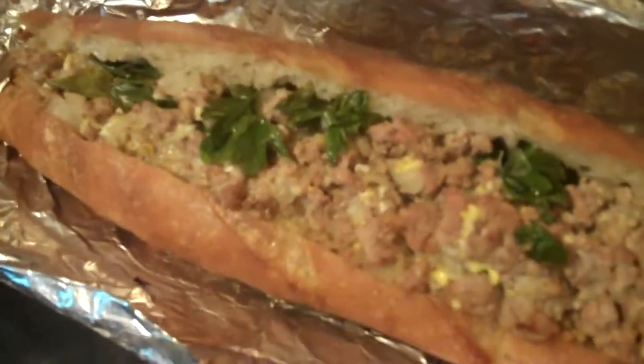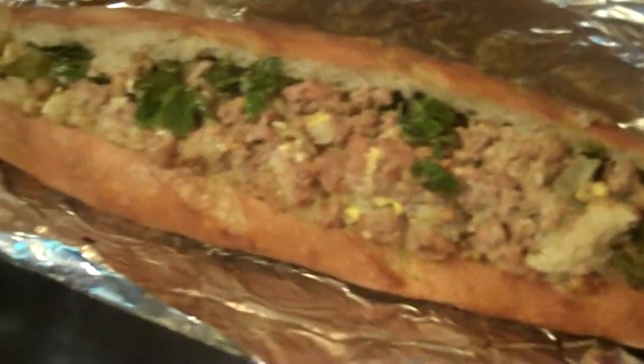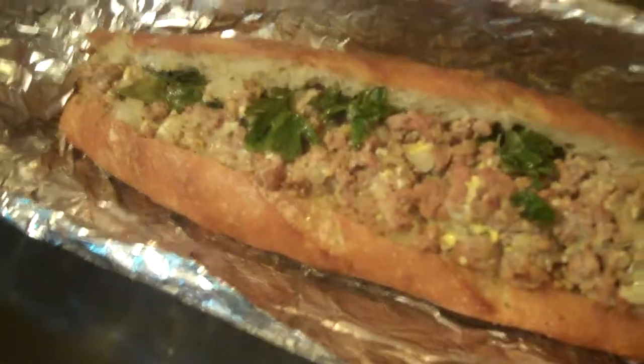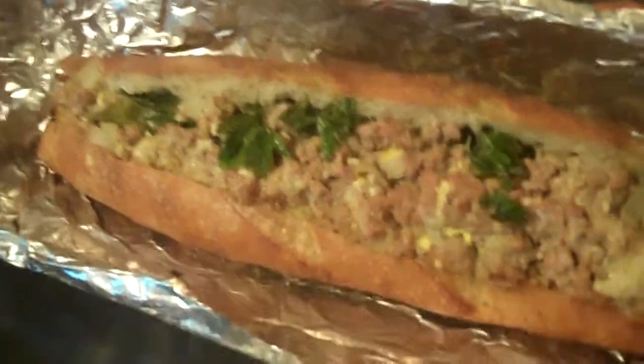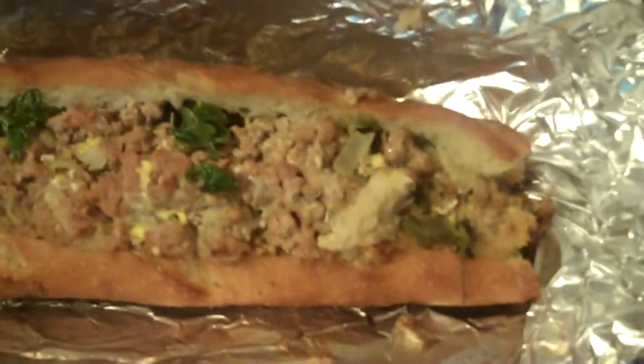I just pulled it out of the oven — there's the French loaf, it's finished. Take a serrated knife and cut it, and voila! You can serve it with a salad, fries, corn, whatever tickles your fancy. Pretty easy. Details for this recipe you can find on my blog at www.mywholelotoflove.wordpress.com. Enjoy!